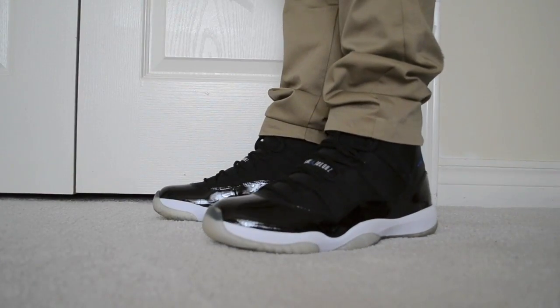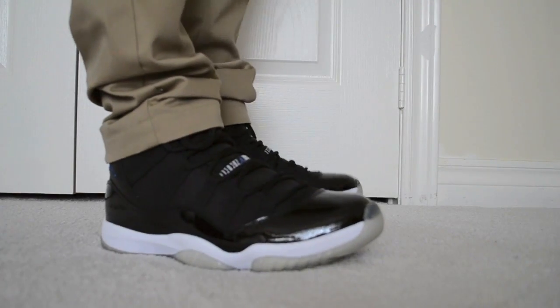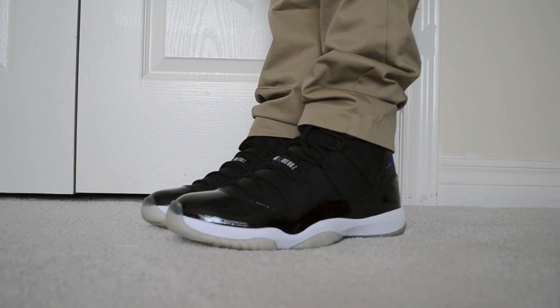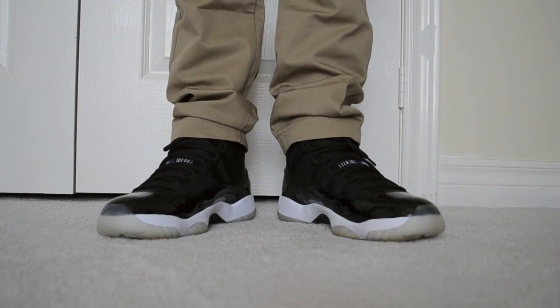Now for the on-feet. They're very nice shoes on-feet. They're a really iconic shoe with a lot of history behind them. They're really nice if you like 11s — I'm sure a lot of you already have them. They go nice with khakis or blue jeans. Honestly, either way, they'll look great.